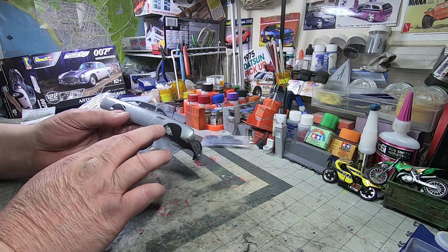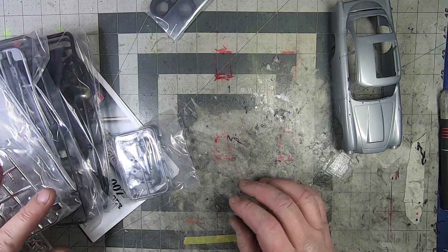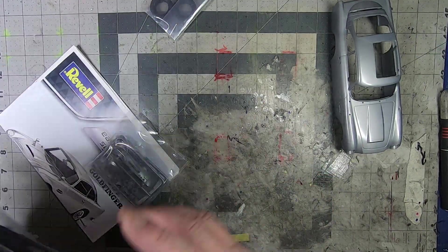If you were going to build this up with no paint, that would bother me. But we are definitely going to paint it — not a question.